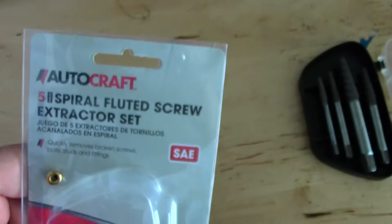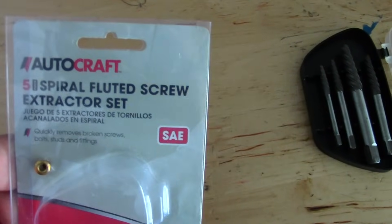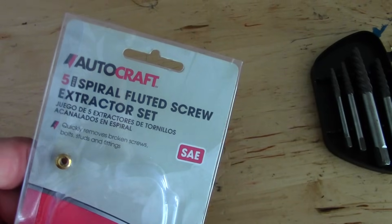Basically, right where you see the head is where it snapped off because I over-tightened it, which I don't normally do, so I don't know why I did that. The only way to get that out, which I have found, is to use an extractor — a fluted screw extractor kit, which are these guys right here.